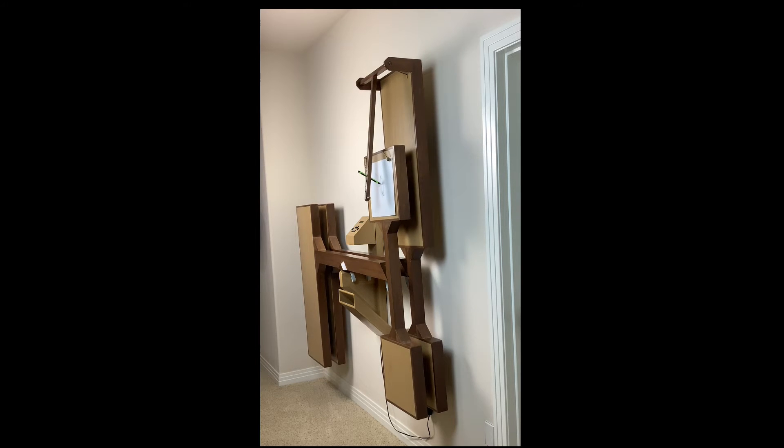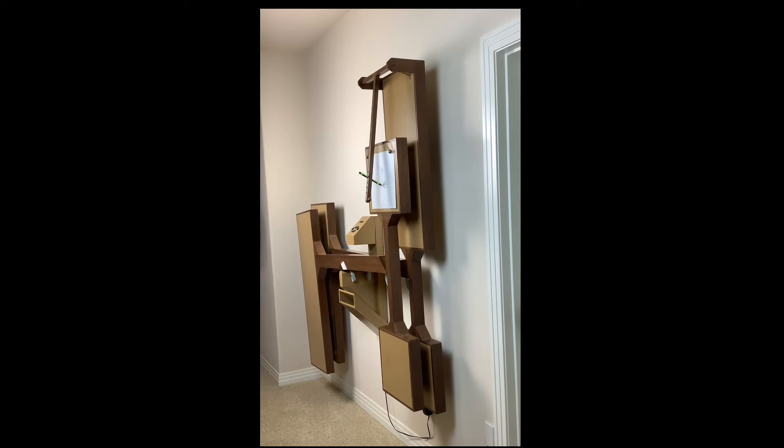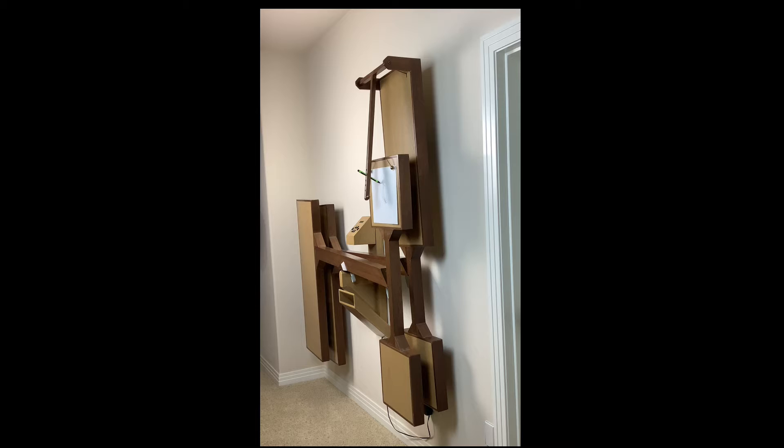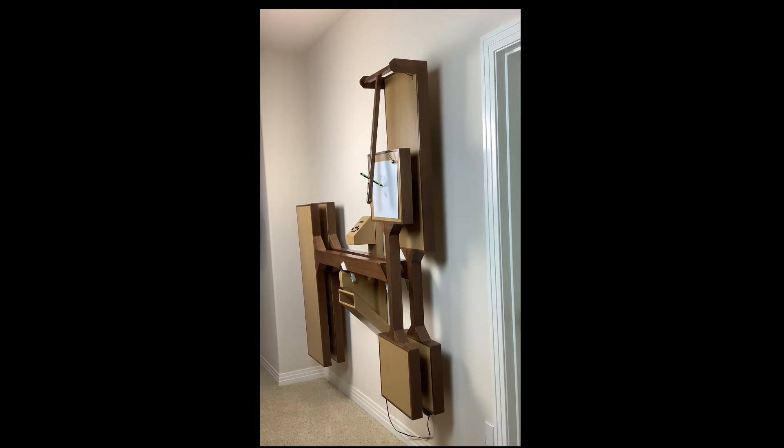A minor problem was holding the moving pen away from the paper while the pendulums were started swinging, and then smoothly setting the moving pen on the paper to start the drawing. I always felt like a third hand would be useful.